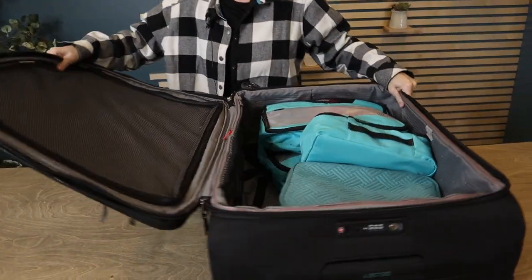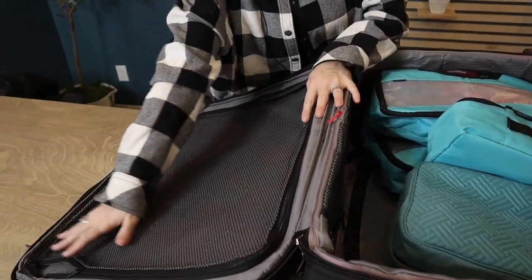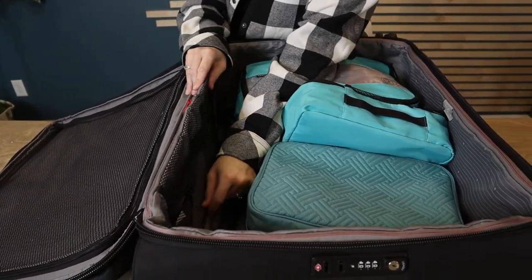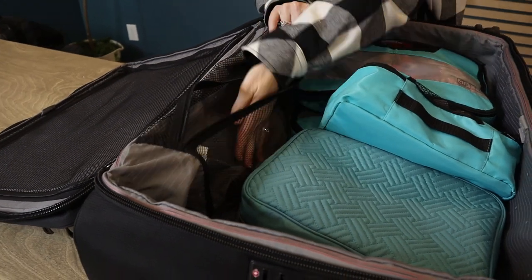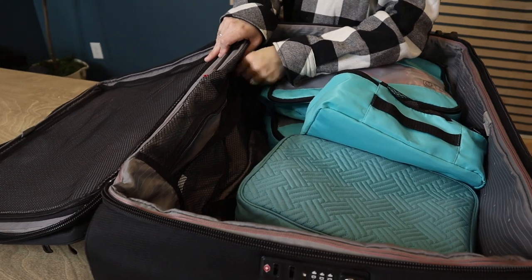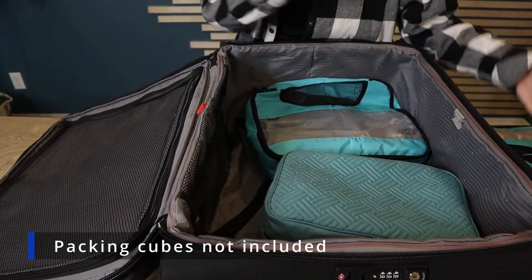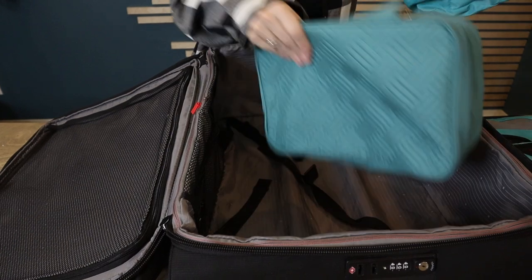When you open it up you can see how large the suitcase is. It comes with a large mesh pocket on the top side, which is great for undergarments, bathing suits, and those kinds of things. There's another mesh pocket right on the inside — I like to use that for electronics I don't need until I get to the airport, just so they're out of the way.